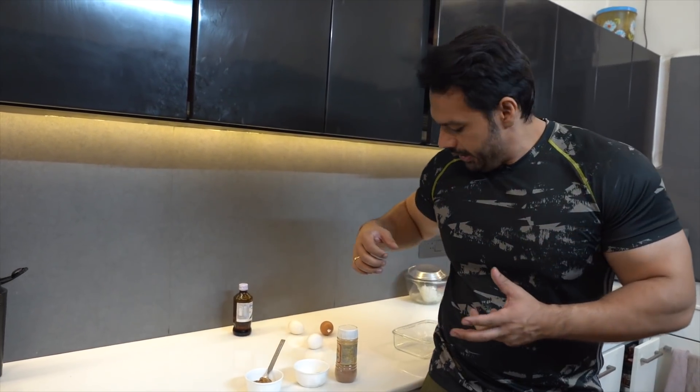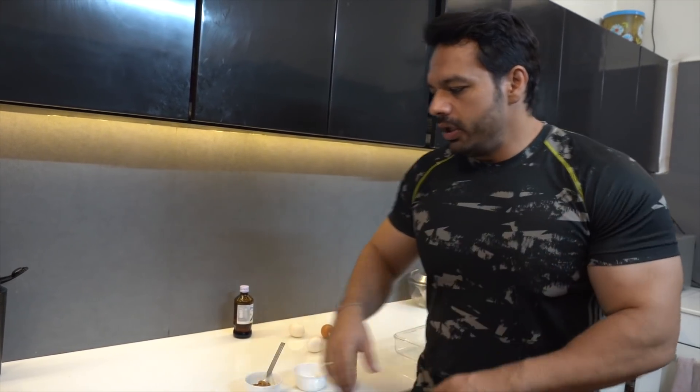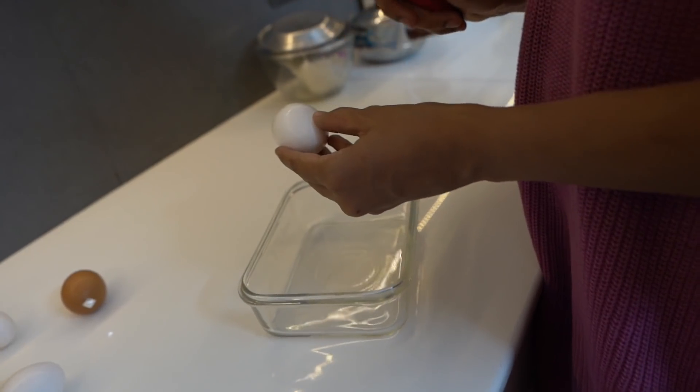If you have to restrict carbs, everything can feel tasteless. But trust me, it will still be tasty. We will use a stevia packet — I will use half of it.